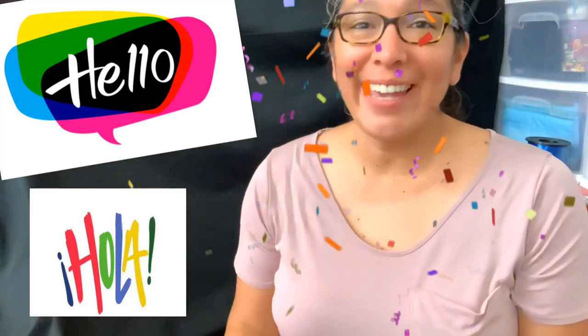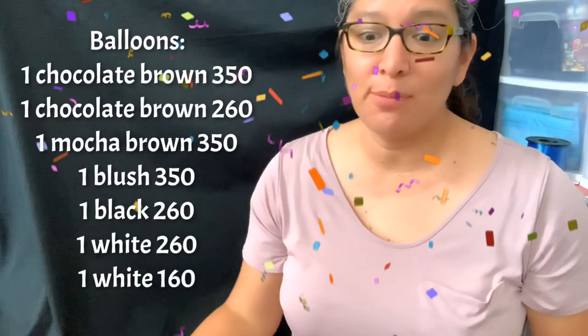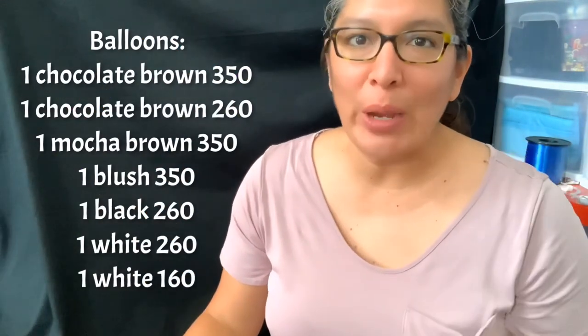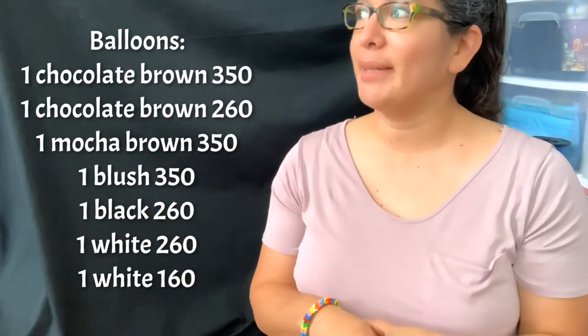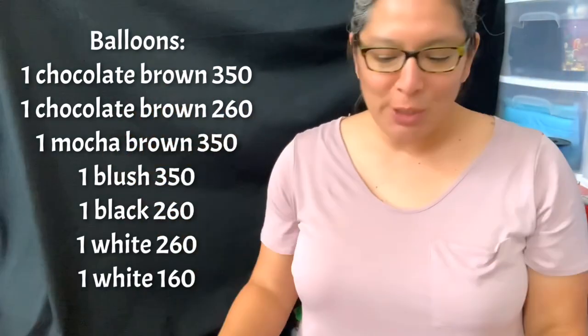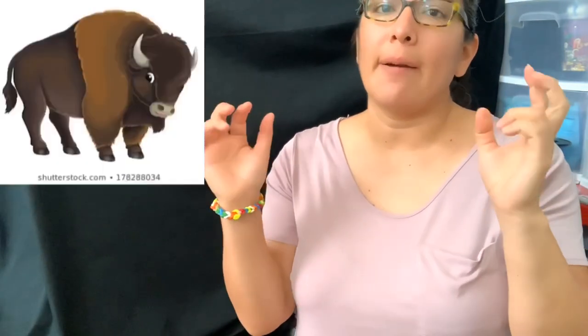Hey everybody! This is a cool design I've been making for probably four years or more. It's great because I live in Wyoming and in this area we have lots of bisons — they're the symbol of our flag in Wyoming. You can also make it look like a buffalo.